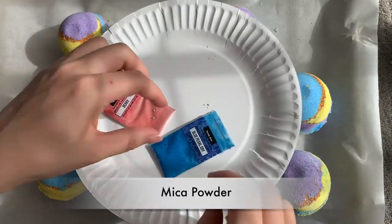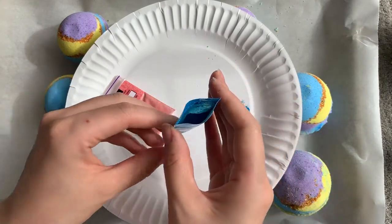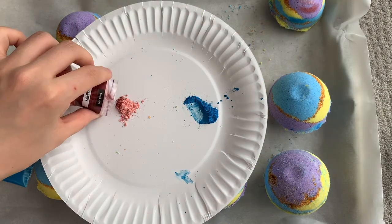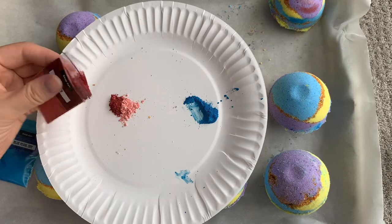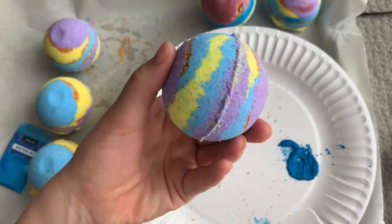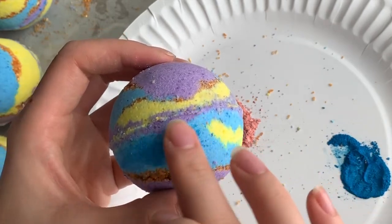I decided to go a step further and put makeup powder on some of my bath bombs — one because I want it to look a little bit shinier, and I also want to get the blue a darker, deeper blue than it is currently. You can just use your fingers to rub this directly onto the bath bombs.